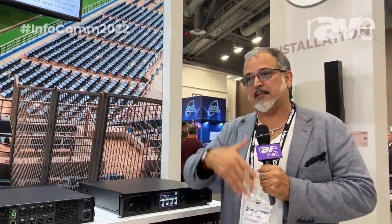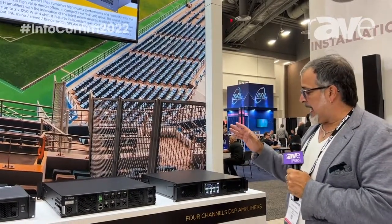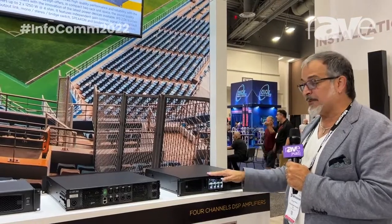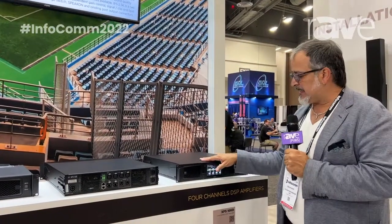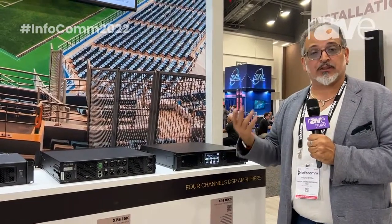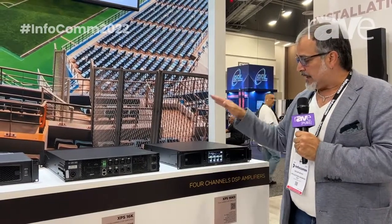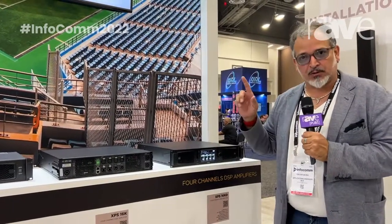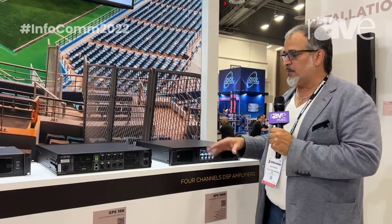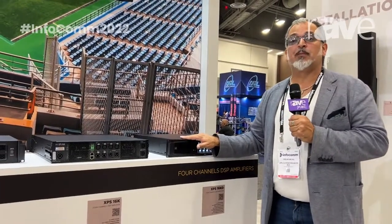Depending on that impedance, and on the number of boxes you have on the link, it's going to deliver the watts necessary to work with the system. Also, we have the possibility to use this amplifier in our monitoring and management software, RDNet. So you can use the XPS inside RDNet Cosmos. Beside that, we're going to have the possibility to use Dante, and we're also going to support Q-SYS.